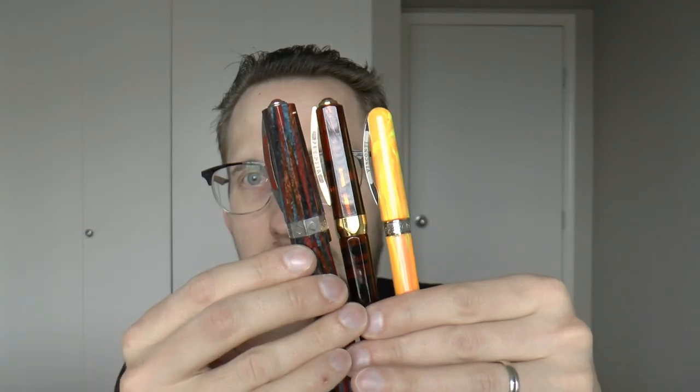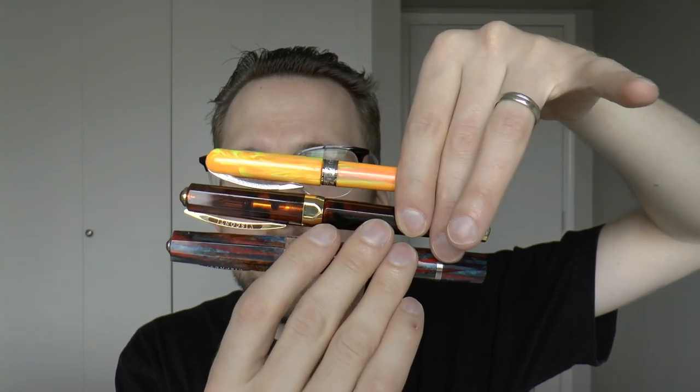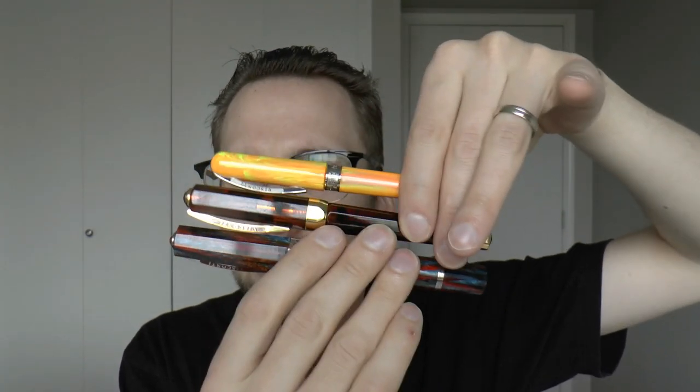Hey there! I thought that today we would do something I had in mind for a while but never really got around to doing, and now I have a reasonable lineup of pens that I can do this with. What I wanted to do today was look at three pens from the same brand in three different price classes. I'll pull them up briefly and then tilt the camera down so we can have a better look at each pen. Here we have three pens by Visconti — all originals — and I want to quickly discuss the price differences and also what you get for those different prices.